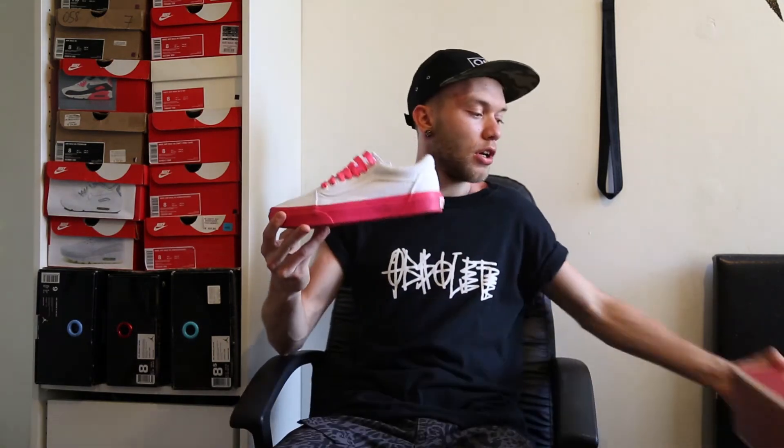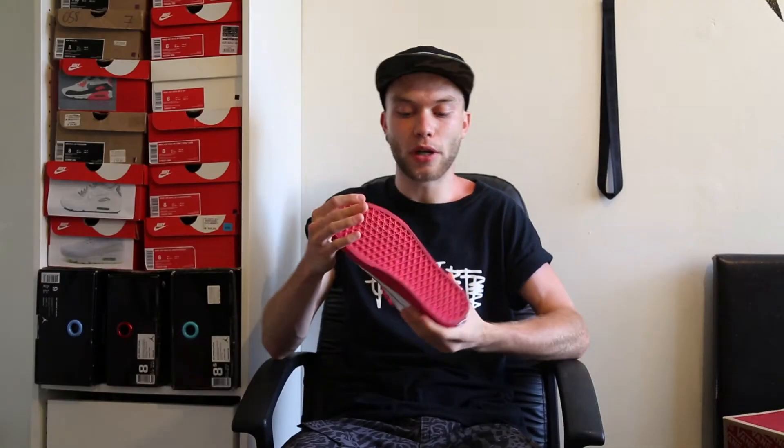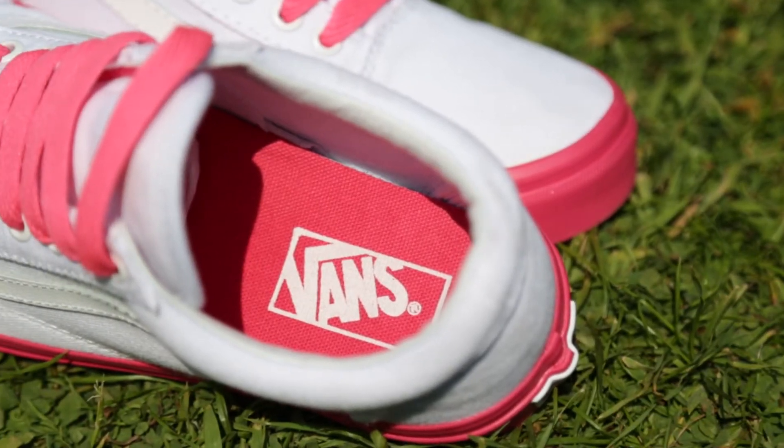White on white old school Vans — it's white on white, raspberry pink. We've got the raspberry pink waffled sole as usual on all old school Vans. We've got the white canvas upper and a leather side stripe, with a bit of raspberry pink in the insole.